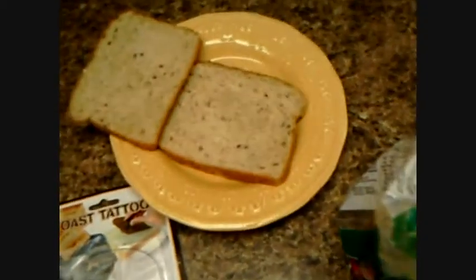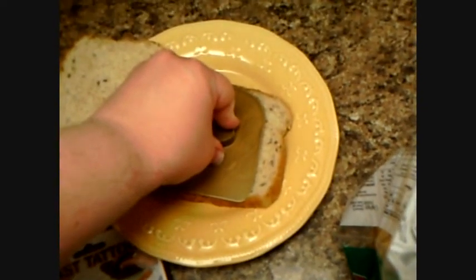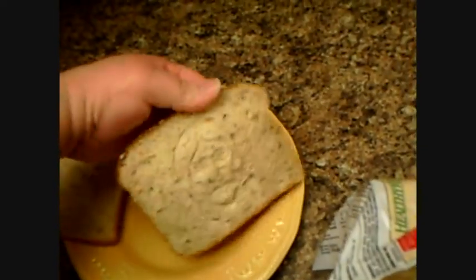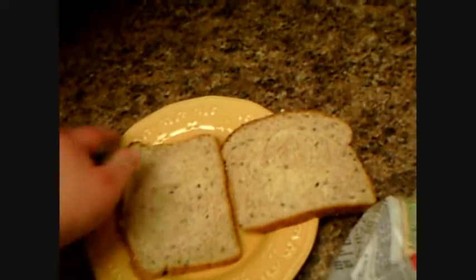If I do it this way... there we go. I'll get another one — gotta get that pressed down pretty good. Can't really see it super clear right now, but hopefully after it's toasted you'll be able to see the image. Oh yeah, you can kind of see it there. That looks pretty good.